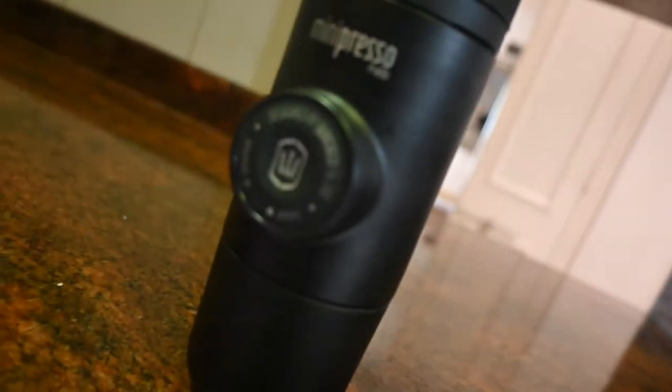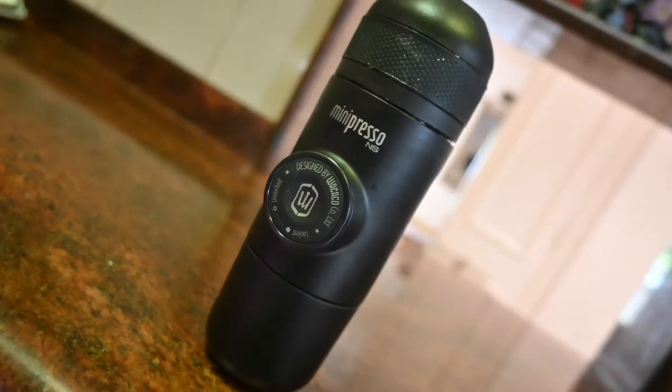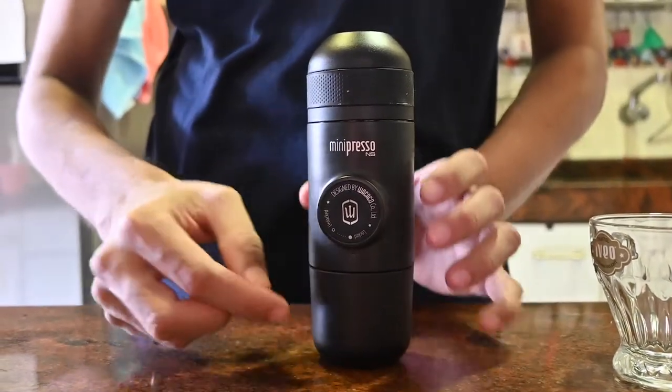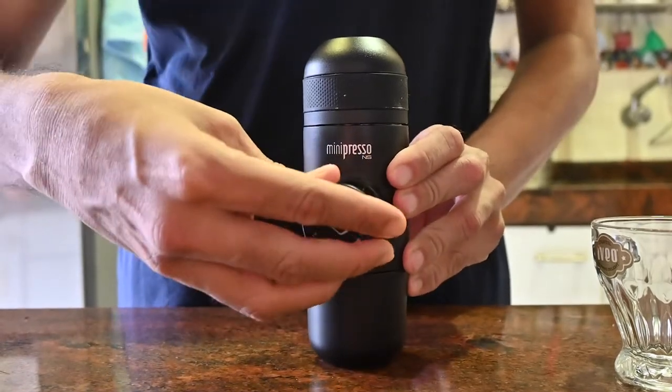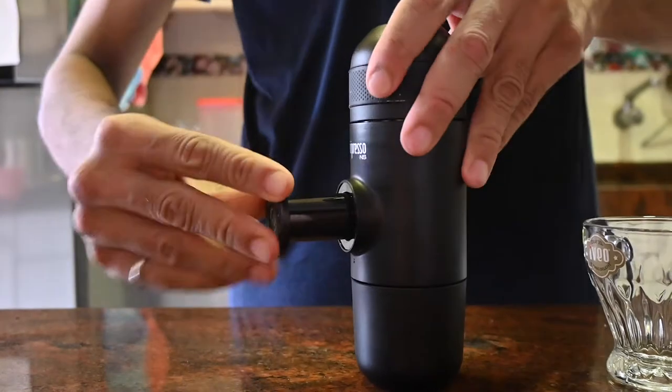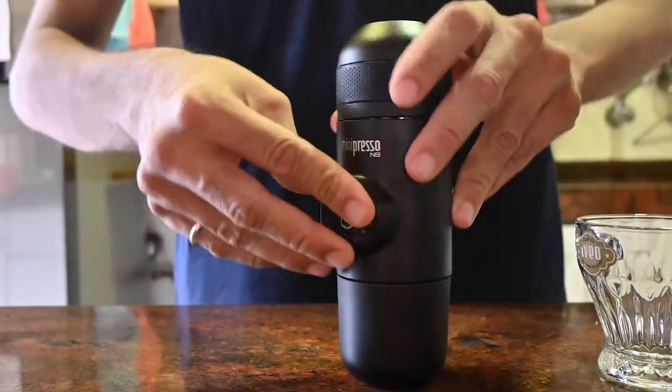It's solidly built and the main feature is the semi-automatic piston which you use to pressurize your brew. The piston locks back into the body very nicely — you twist it to pull it out. Overall, the whole assembly is very compact.